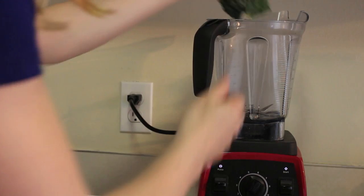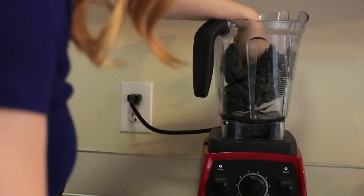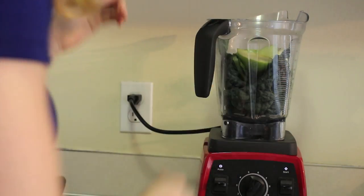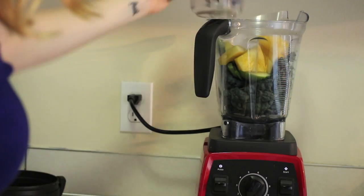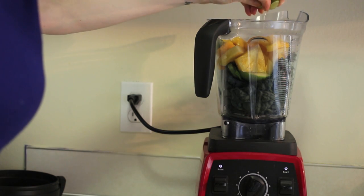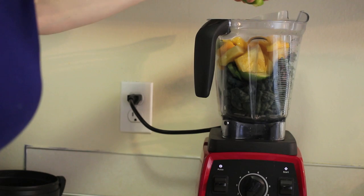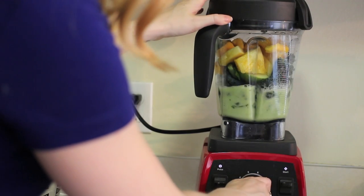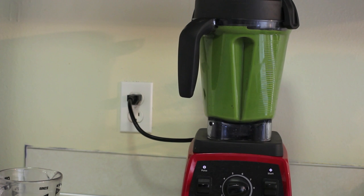Once again I'm just throwing everything in the blender. Kale is fantastic — it's packed with tons of antioxidants, vitamins, and minerals including iron, calcium, and vitamins A, K, and C. It also has anti-inflammatory properties and it's filled with fiber and sulfur, which is great for detoxifying your body. Just throw everything in there and blend, blend, blend.